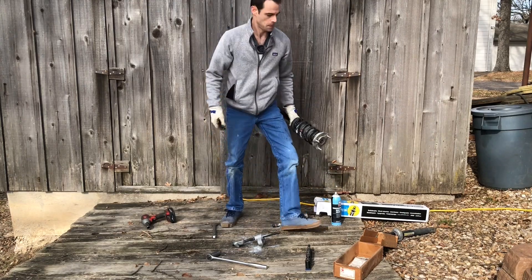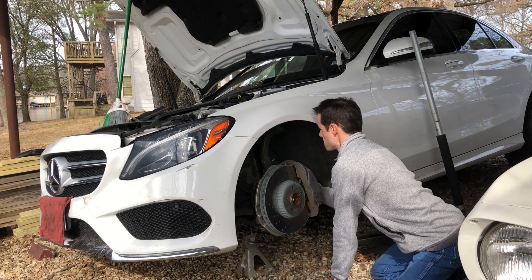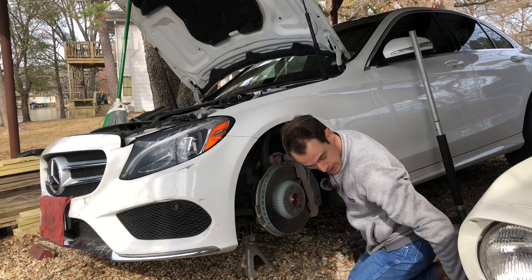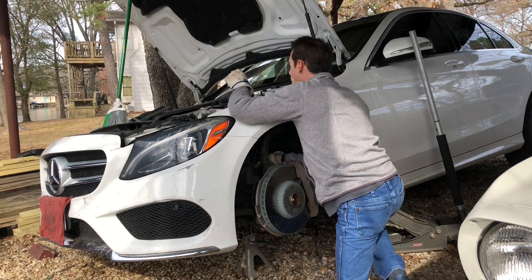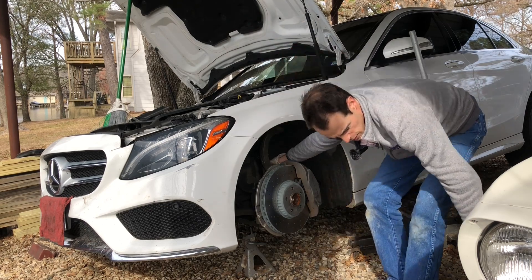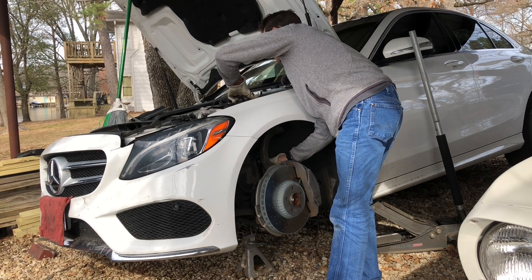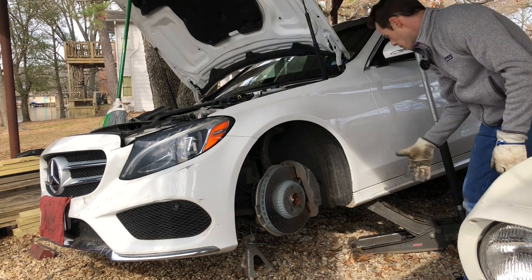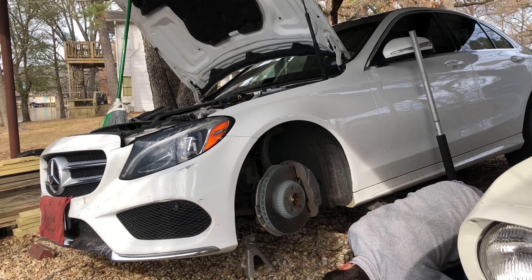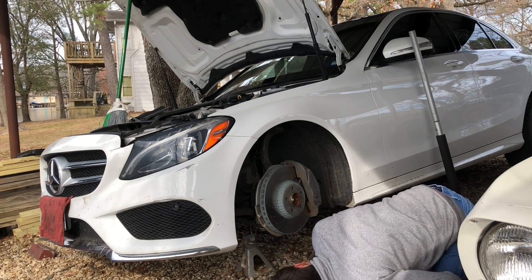Here we have our reassembled strut — it's still a live weapon. I'm going to hold that up in there and start these nuts. In the perfect world you have a lift so your other wheel is not compressed against the ground like this one is. I'm going to have to raise the other side of the car in order to get this in. I need to lower this side down onto something until I can get the jack around to the other side.